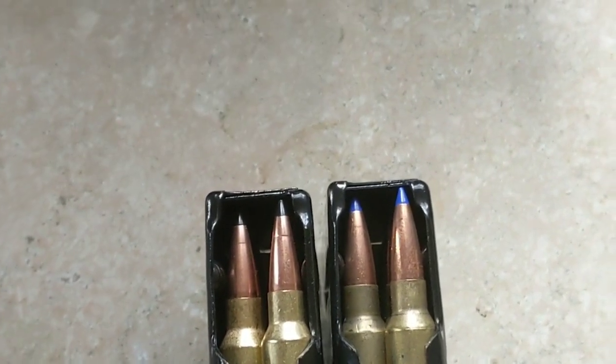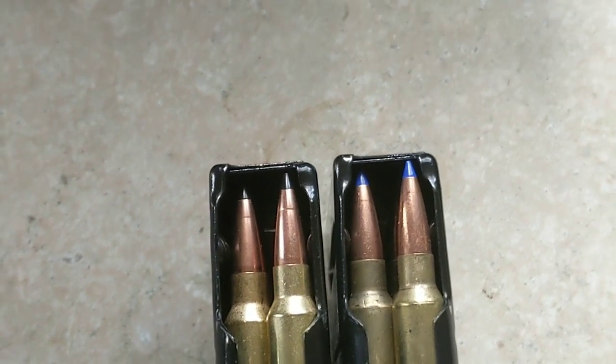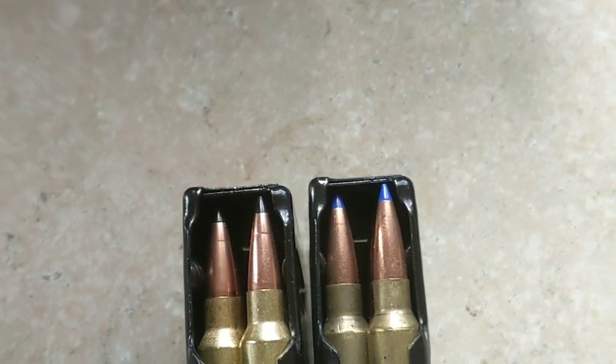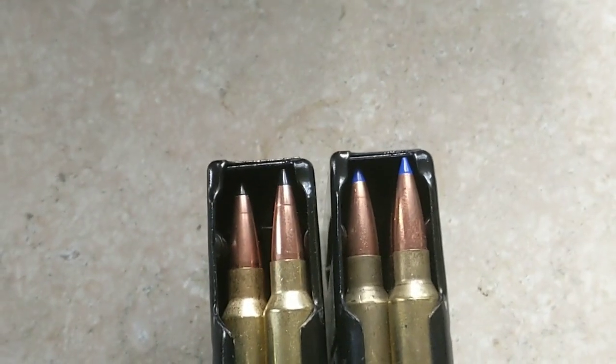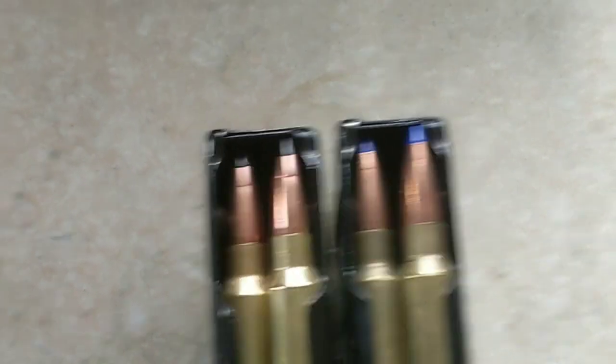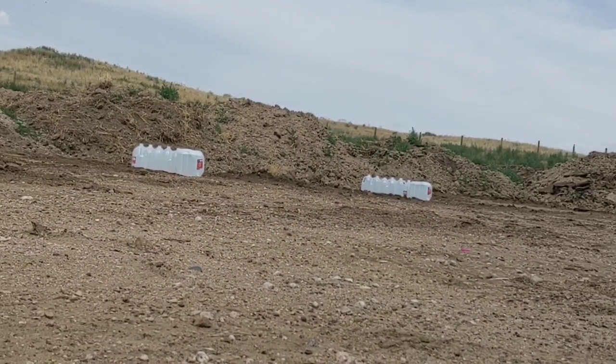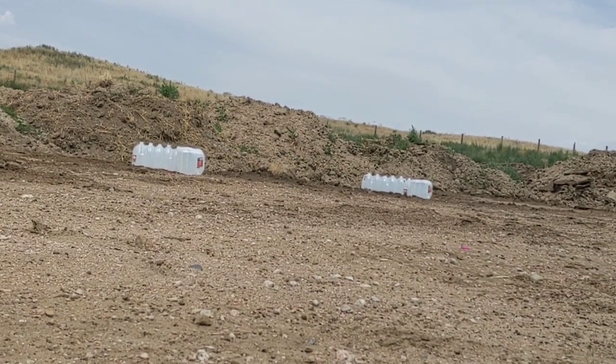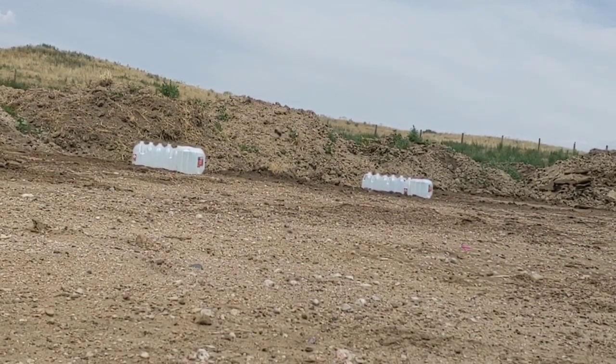The gun is not sighted in for either one of these bullets. I have a pretty good idea where they're hitting, but it might take me a little bit to get zeroed in. Hopefully we'll catch some bullets and we'll see how they do. I've got some water jugs set up — we'll have the Swift Sirocco on the left, the Barnes on the right. I'm going to drive back to 300 yards.